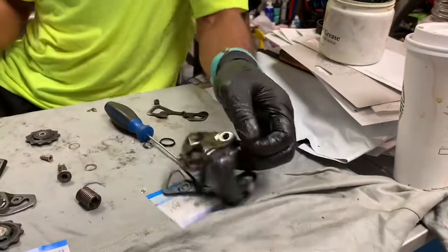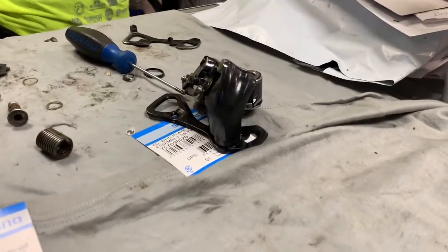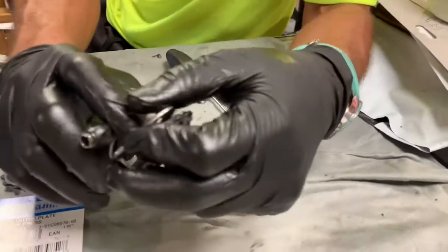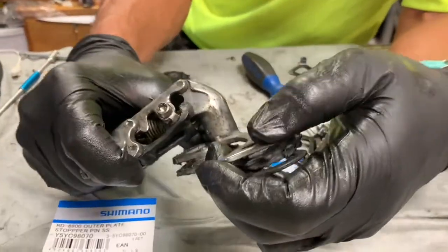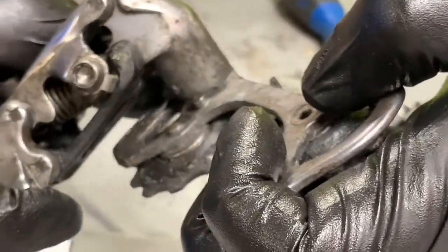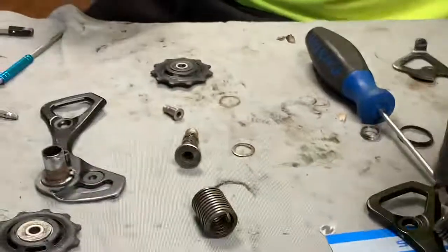Now that was not an option on — for example, I have an old 7800 derailleur here — and that pin is actually on the cage. So you can't take that pin out. With this one, you can.